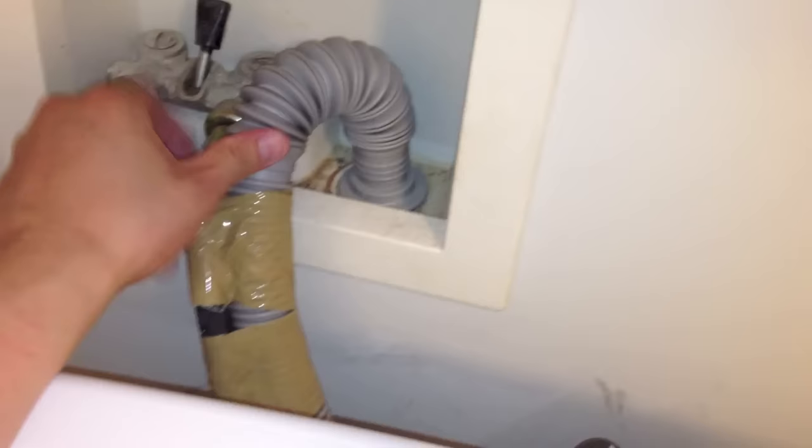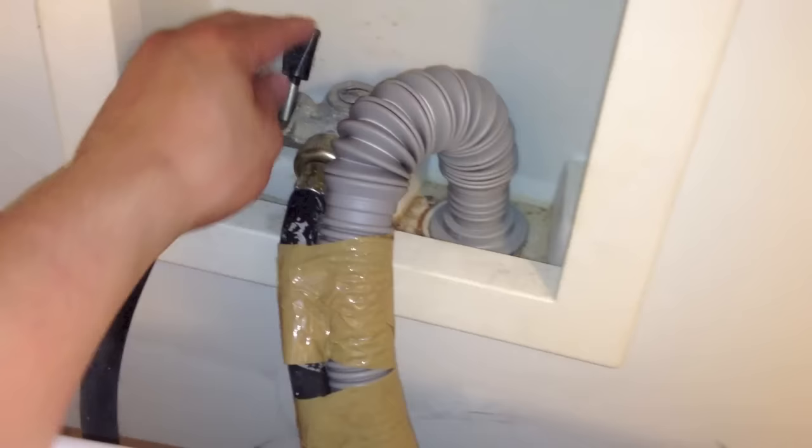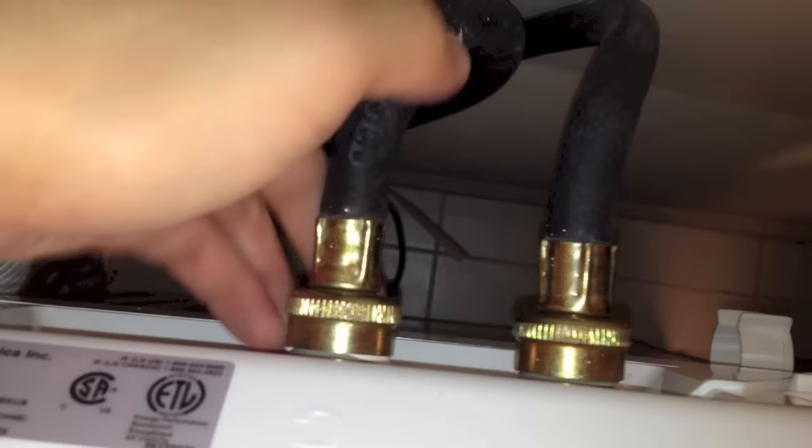And the true test is to turn on the water and see if there's any leaks. No water's dripping — very good.